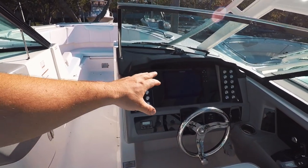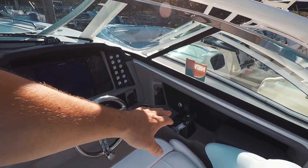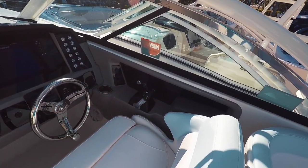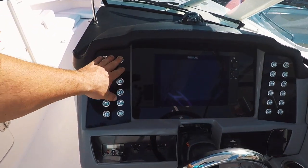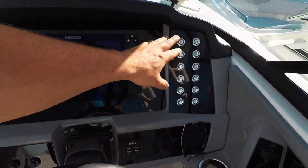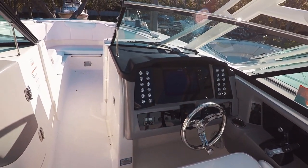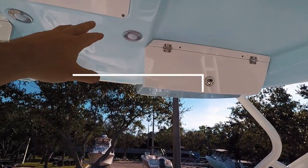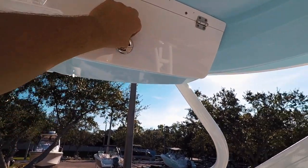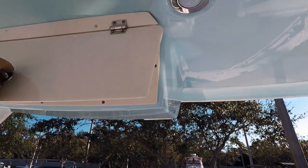At the helm, we're going to have a CIMRAD unit — it's a nice chart plotter and sonar combo — digital controls for the Yamaha engines, trim tabs with indicators, push button controls, spreader lights, everything at your fingertips. Those light up as well, and they light up different colors to show you which one has been activated. Up above, we do have LED map lighting and nav lighting, plus access for VHF radios and odds and ends.